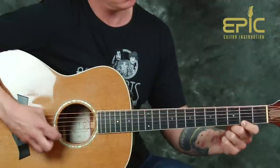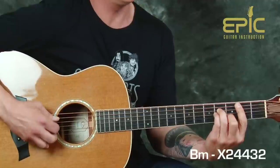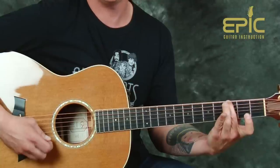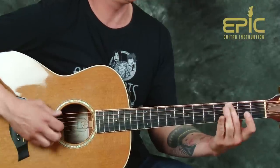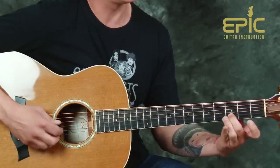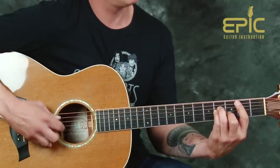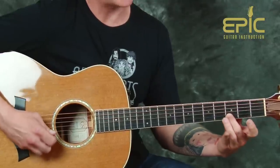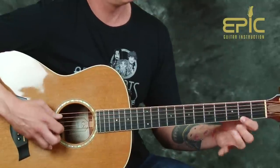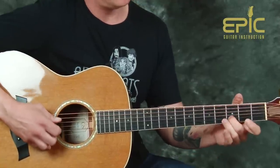Playing that slowly: open second string with my middle finger on the third fret, in addition to that sixth string. Now I'm going to walk back up to two and three on the second string. And that takes care of that. We're going to do the same thing in a different version in a minute, but I'll play that one more time.